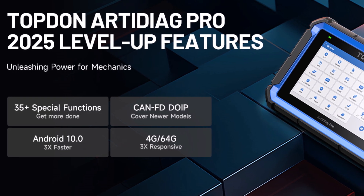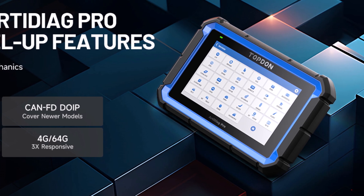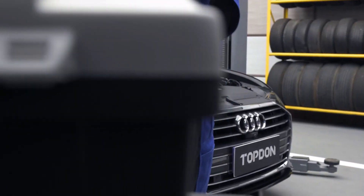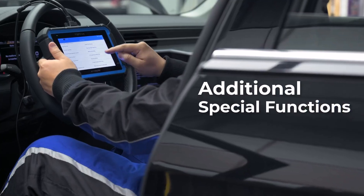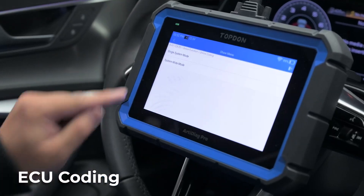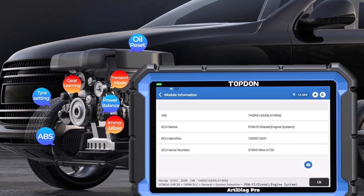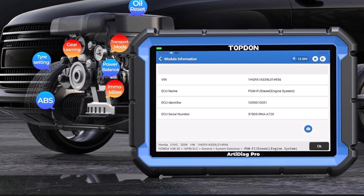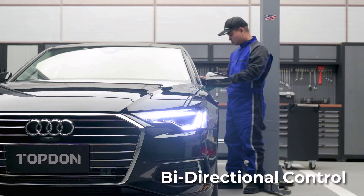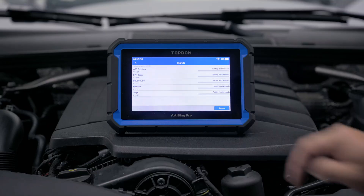With over 35 service functions, including oil resets, EPB management, and steering angle calibration, it addresses 90% of common repair challenges in the workshop. The Arti Diag Pro also supports FCA AutoAuth for Chrysler, Jeep, Dodge, and Fiat vehicles from 2017 onward. This scanner delivers strong value by combining advanced ECU coding with comprehensive maintenance capabilities, allowing users to streamline workflow, increase accuracy, and achieve professional-level diagnostics in an easy-to-use package.